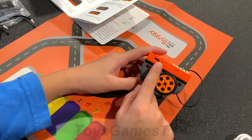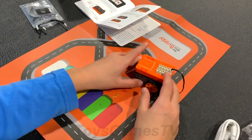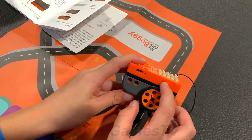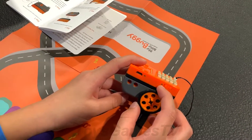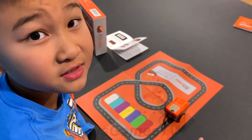These lights are for the power — if it lights up green, that means it's on. This blue light is for Bluetooth. Before you start playing with your Itty Bitty Buggy, make sure it's fully charged. If it's blinking orange, that means it's not fully charged. If it's solid orange and not blinking, that means it's fully charged.